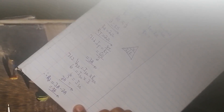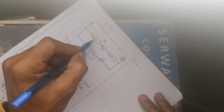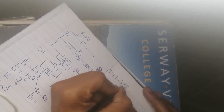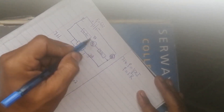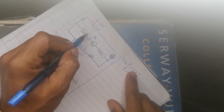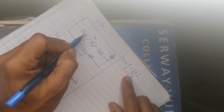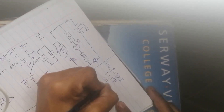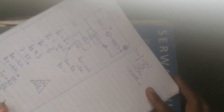Moving to question 7.1.4, they want the power dissipated by the four ohm resistor. Power equals voltage times current, or P equals I squared times R. In a series combination voltage splits, so I don't know the voltage across the four ohm resistor, but I do know the current — one ampere — and the resistance. So power equals one squared times four, which gives four watts.